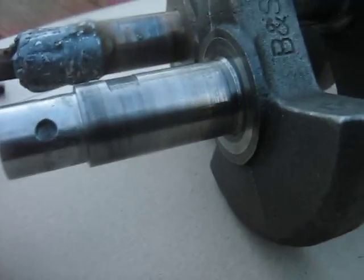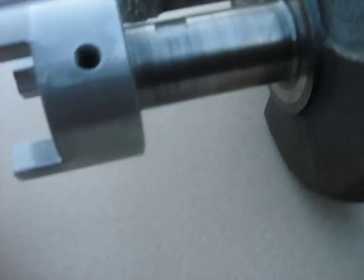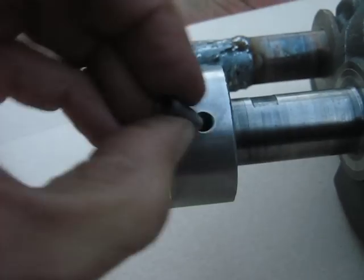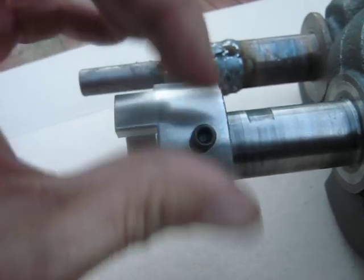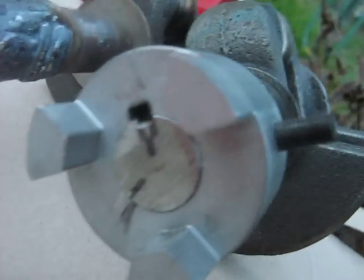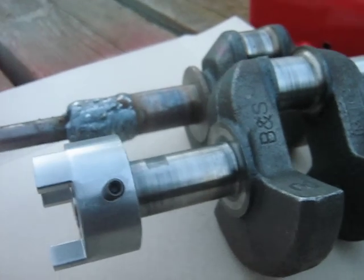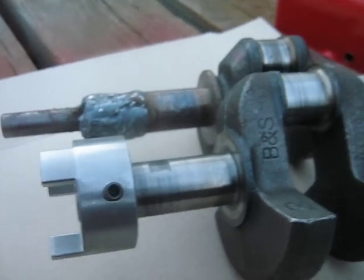So now when I mount her on there like that, the set screw screws in and then the pin part fits into the crankshaft. So it'll serve basically the same purpose as a key. That's about the best way I've been able to come up with using the tools I have available.